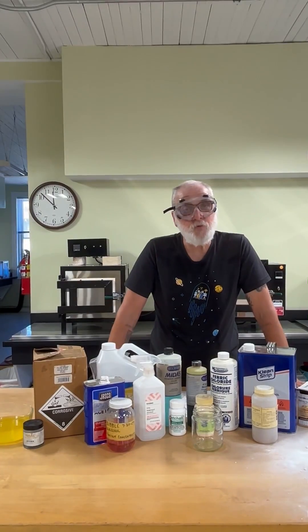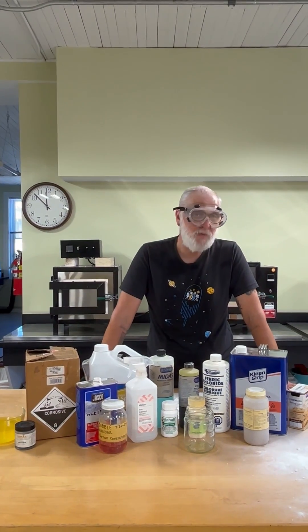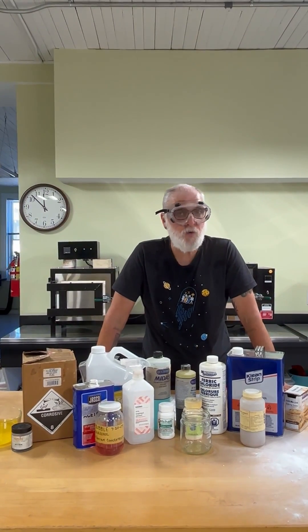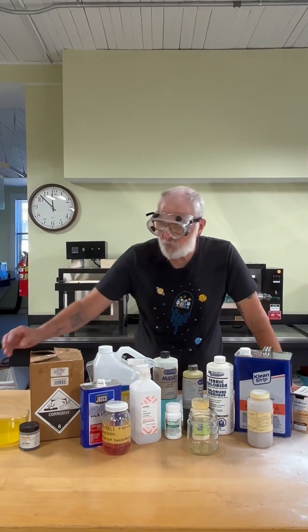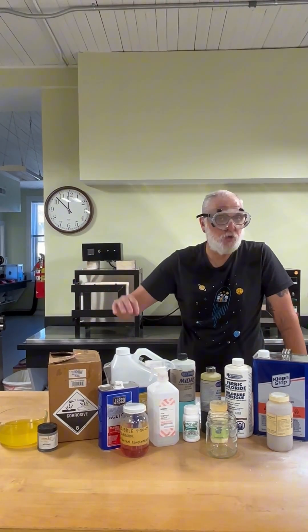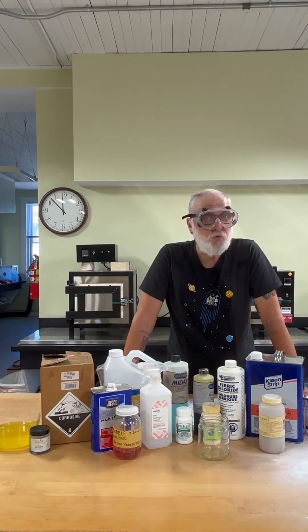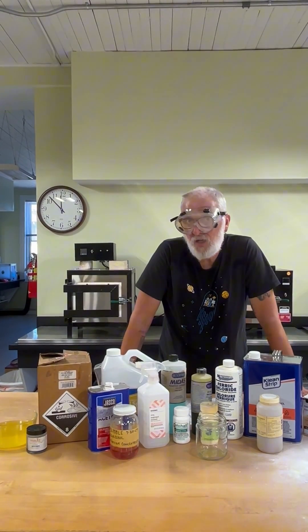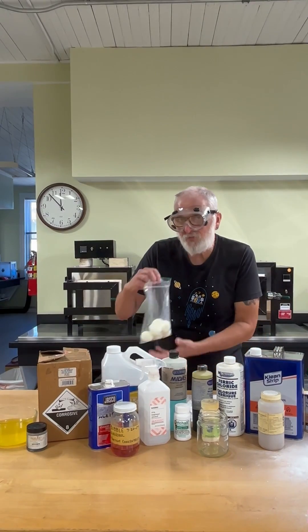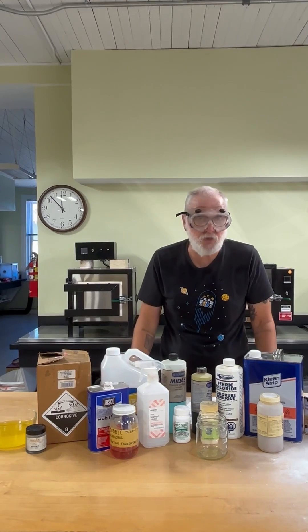Various chemicals are used to patina or color metal. These may be acid salts or other compounds. Liver of sulfur is the most common. It's used to darken copper or silver. It's mostly harmless but very stinky. Use in a well-ventilated area and wear gloves, or else you will smell like rotten eggs. And of course, do not drink.